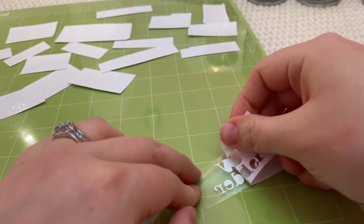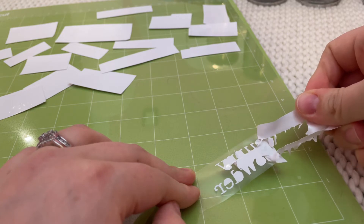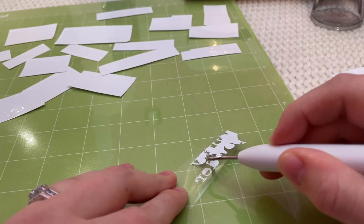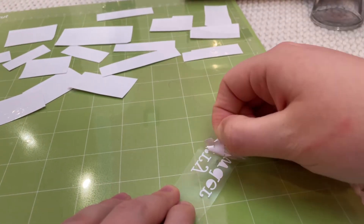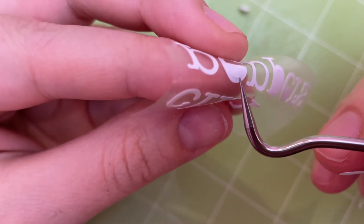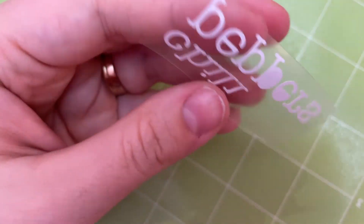I had a really hard time removing the excess vinyl. It was really hard to pick the corner of it up, and once I got a grip of it, it was tricky to peel and kept ripping and leaving a bunch of pieces behind. Not the magic I saw in the other videos. To get the inner pieces of the letters I had to bend the transfer tape to lift the edges and stick my weeding tool under to pop them out.